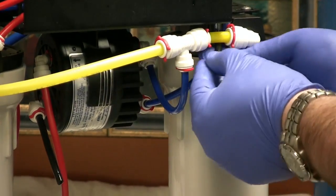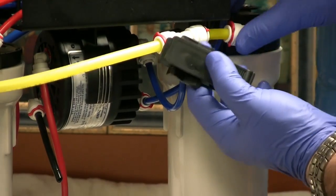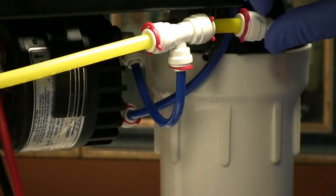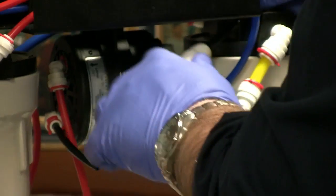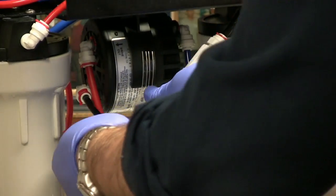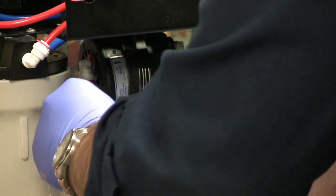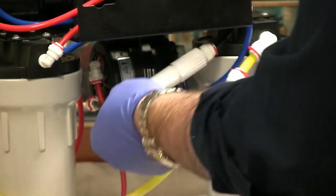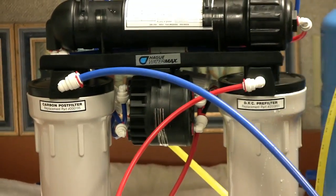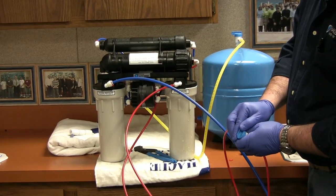Check your lines and make a fresh cut if one of the lines is damaged. Once you have your new membrane and your new drain restrictor installed, turn the feed water back on.